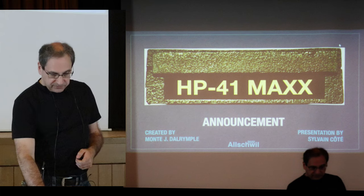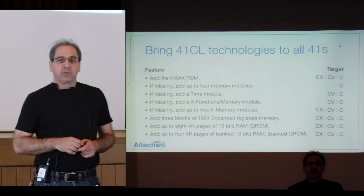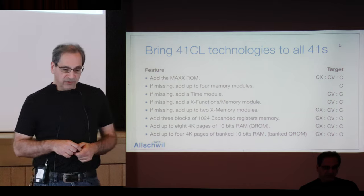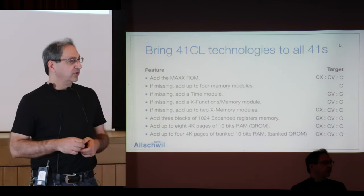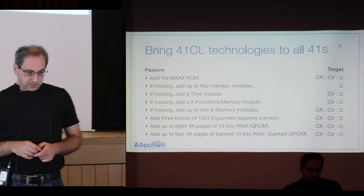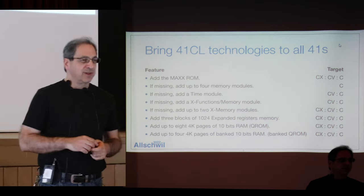So what's the 41Max ROM? It basically brings some of the 41CL technology to all 41s. When you add the module, if you have a 41C, it's going to add four memory modules — equivalent to the quad module. If you have a C or CV, it adds a time module and also the X function memory module. If you have a CX, it's already there; it will not add that, but it will add the extended memory modules. On all 41s, it's going to add 124 expanded memory registers. That's coming from the CL. And it can have eight 4K pages of QROM and four 4K pages of bank QROM.